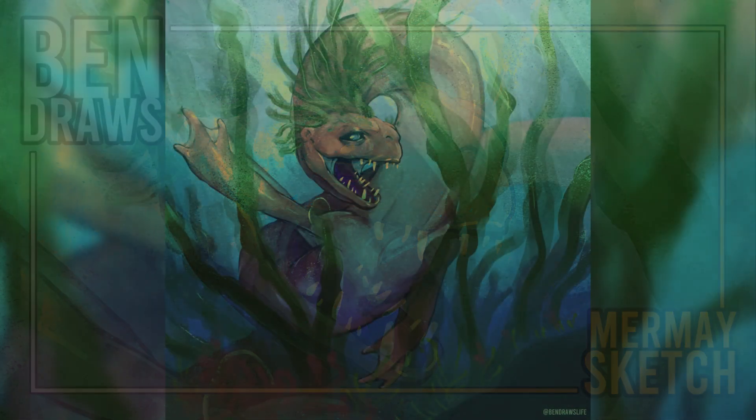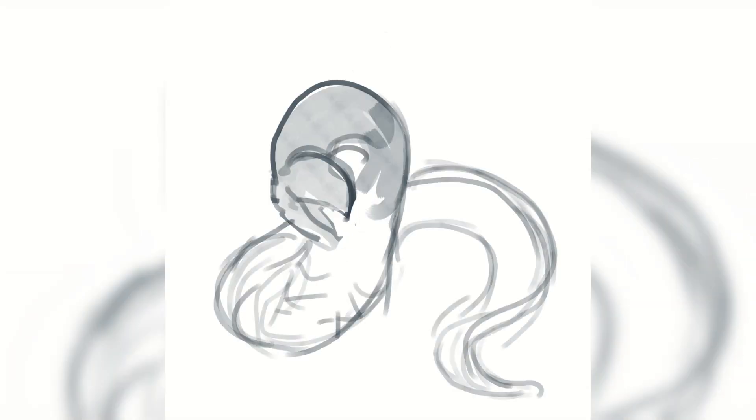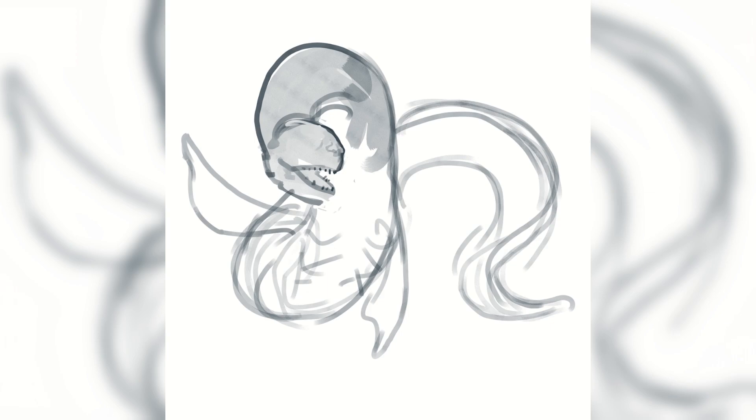Hello everybody! In this video I'm drawing my mermaid sketch of a kind of eel mermaid. Going into this I had the idea of something a little more like an eel than just like a fish.